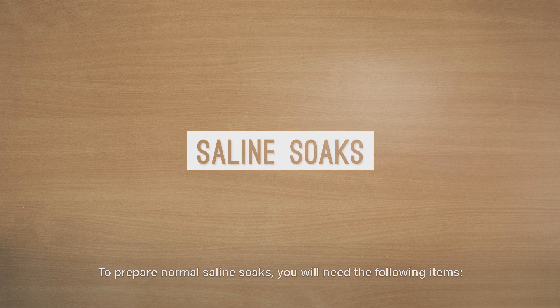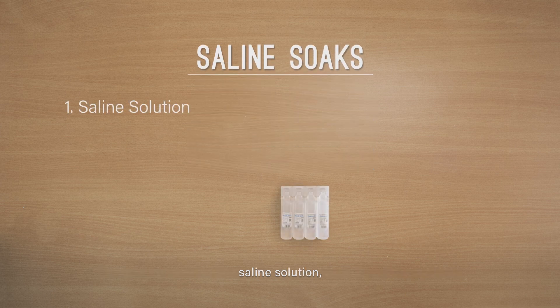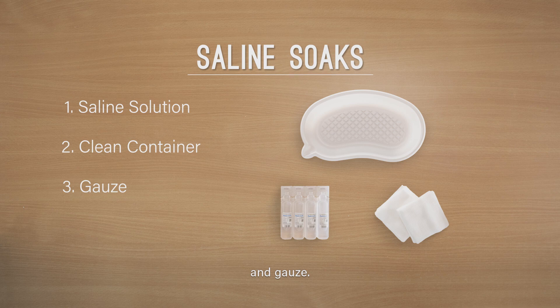To prepare normal saline soaks you will need the following items: saline solution, a clean container, and gauze.